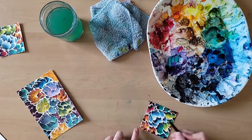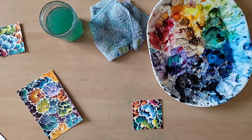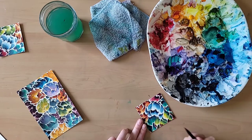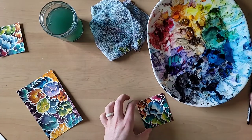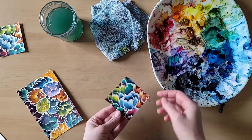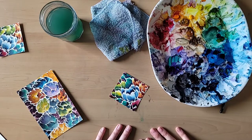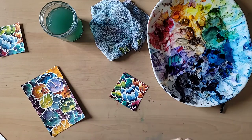I can spend all day doing the little ones, but okay — this is how it turns out. Hope you enjoyed this little tutorial on double loading your brush and leaving little white spaces in your paintings. If there are other kinds of videos you want to see or would enjoy watching, let me know in the comments, and don't forget to like and subscribe.